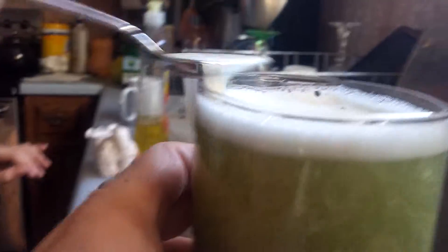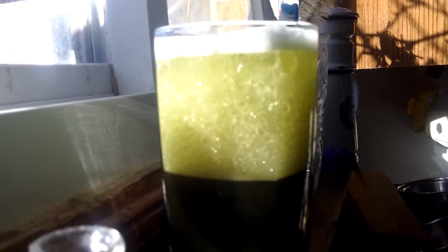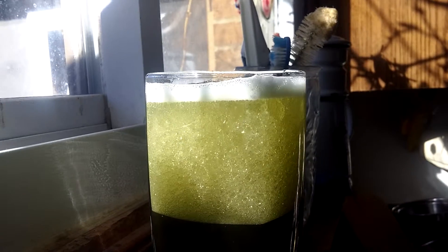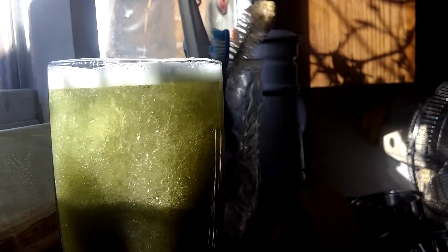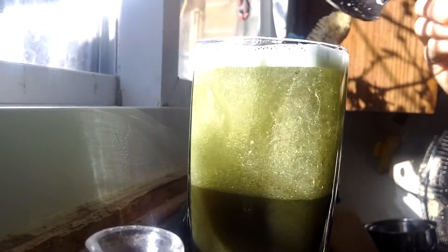I want to put it in the sunlight and see what it looks like. Look how pretty it is in the sunlight — all the oil glistens!